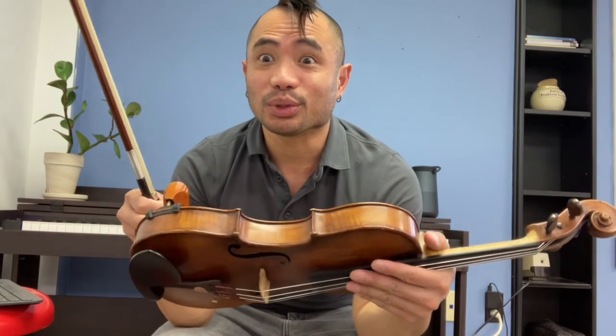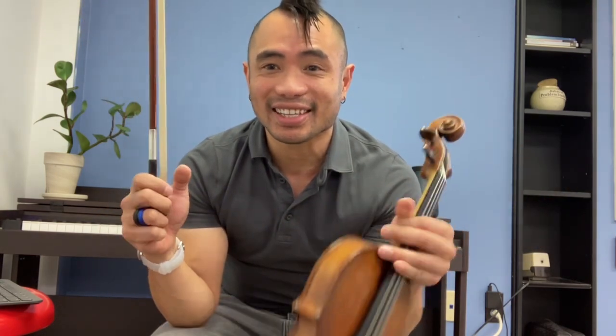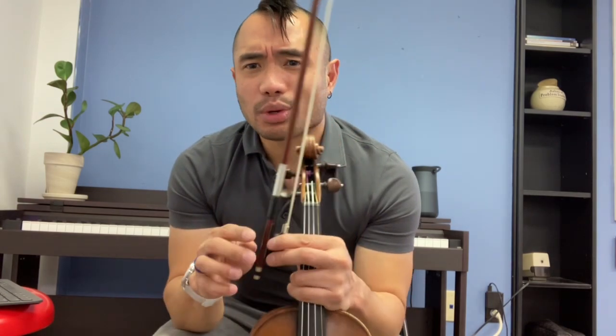If you need to tune, if you need to unpack, if you need to put your shoulder rest on, pause the video and get set up.